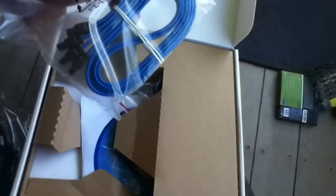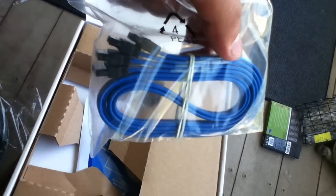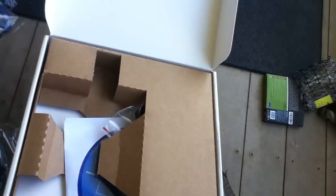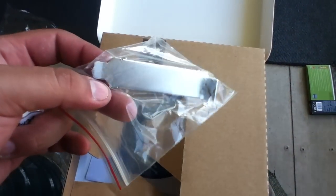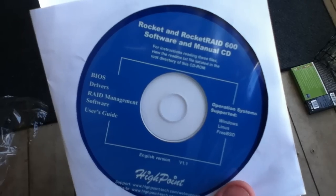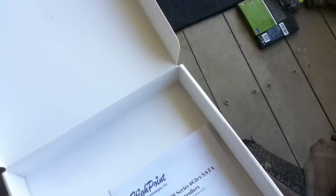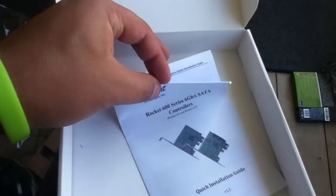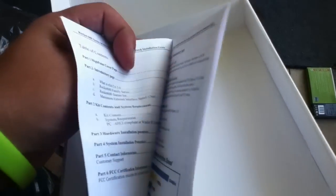One thing I don't like is when people review products, they always go for the stuff that comes with it — but let's go through it anyway. You've got your SATA 3 cables, four total. You've got your low profile bracket. You've got your Rocket RAID 600 software and CD manual. And you've got the quick installation guide.